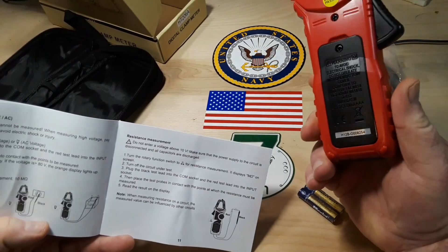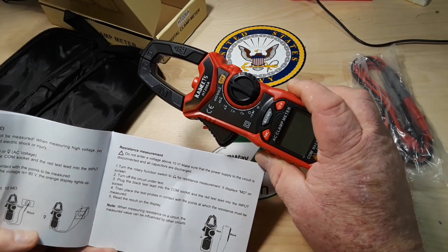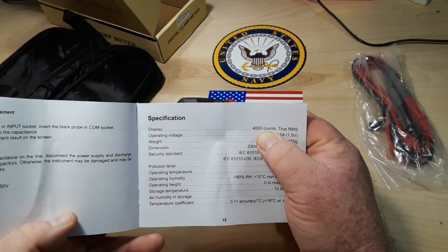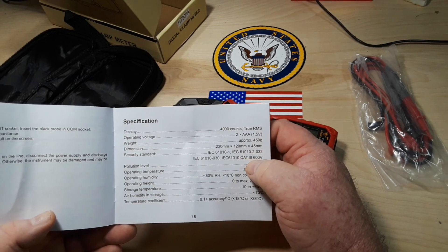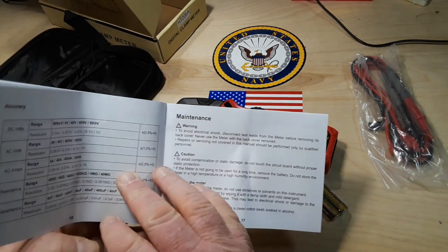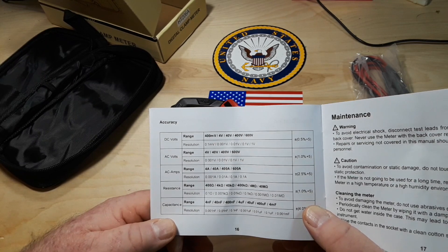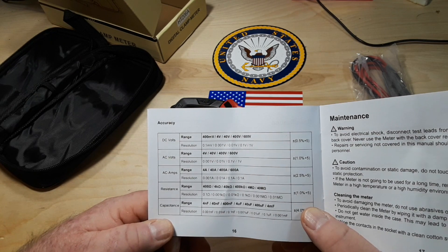As a bench hobby meter, it's probably not going to be your best bet, but as an all-around household meter, yeah, probably pretty good. Specifications: 4,000 counts, true RMS, runs on two AAA batteries, weight, security standard, pollution level 2, operating temperature. Ranges: DC volts 400mV, 4V, 40V, 400V, 600V; AC volts 4V to 600V; AC amps 4A to 600A.